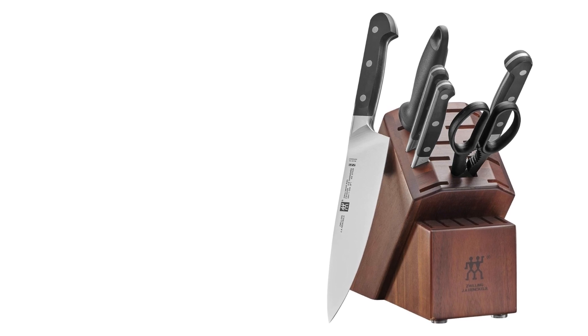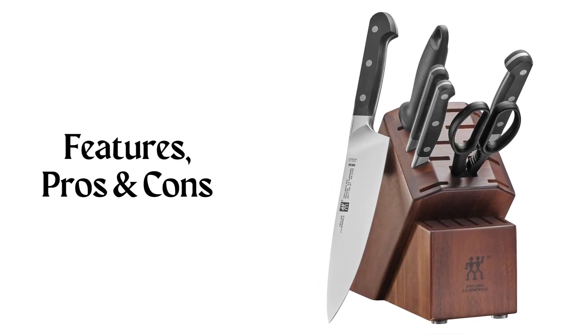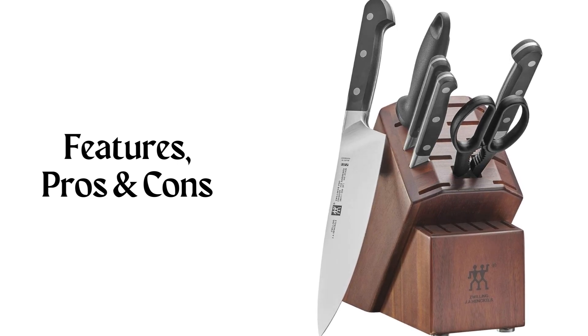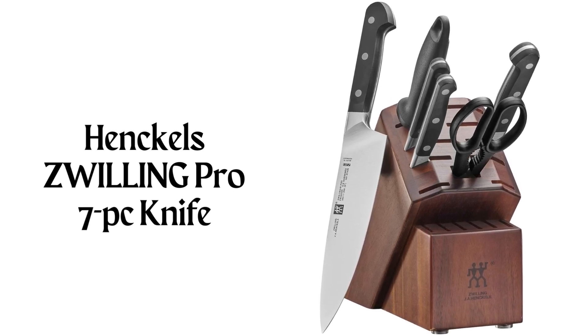Hey there! Welcome to Knife Solution. Discover the Henkel Zwilling Pro 7-Piece Knife Set review, highlighting its features, pros and cons. This knife set offers superior quality and an elegant design, making it a must-have for any kitchen. Join us as we delve into the details of this exceptional set.